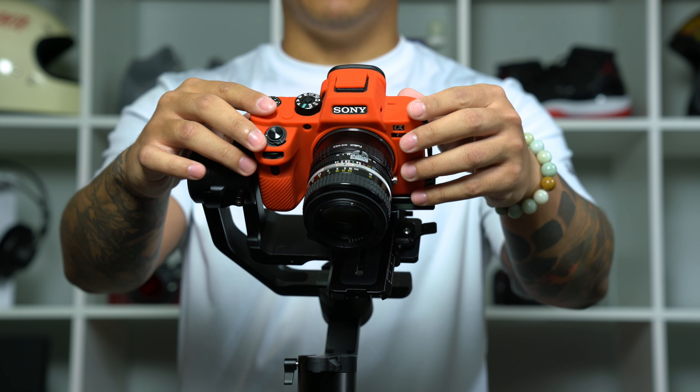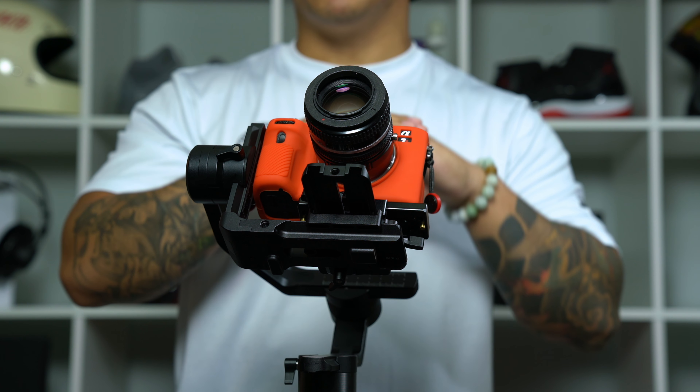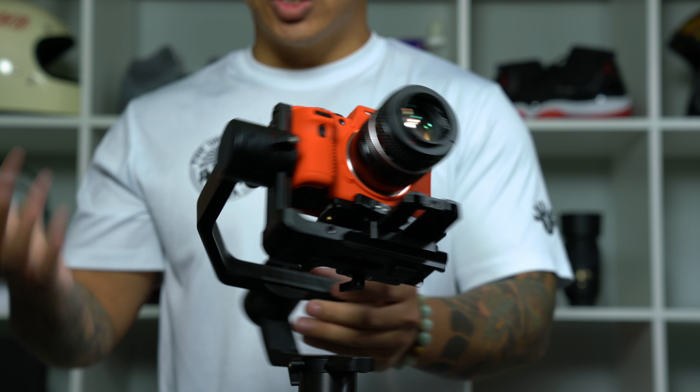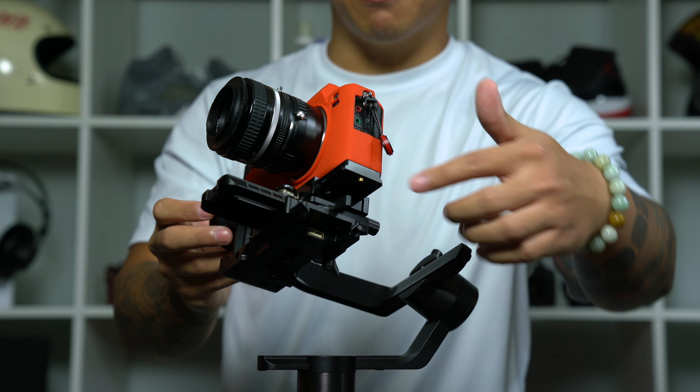Now as you can see, if I move my camera to pretty much any spot on the tilt axis it will stay there, and that's how you know the tilt axis and the base plate are properly balanced. To recap: we've balanced the roll motor, we've balanced the tilt motor, and we've balanced the base plate.